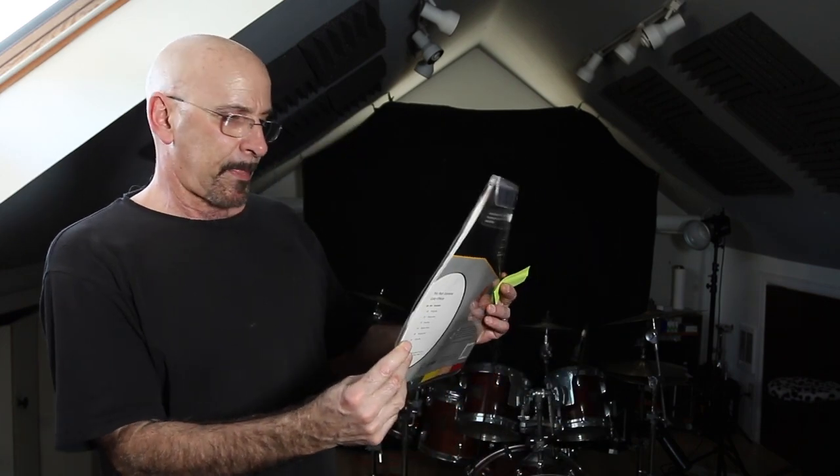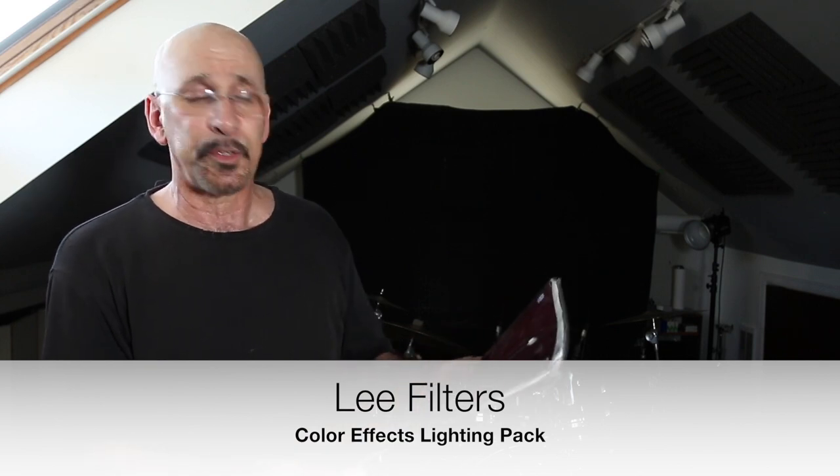These are the gels — the Color Effects Lighting Pack by Lee Filters. When you put a gel in front of your flash, you're going to lose probably close to two stops of light. Even though the output of both gelled flashes was significantly higher than my main key light, because of the gels they metered lower. My combined exposure of all three lights metered at f2.8, while my camera's exposure was f8 at a quarter of a second, ISO 100.